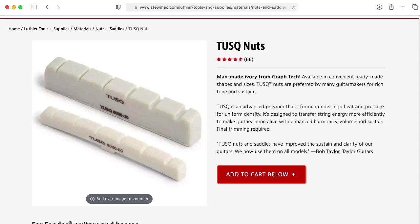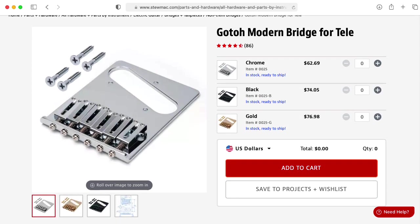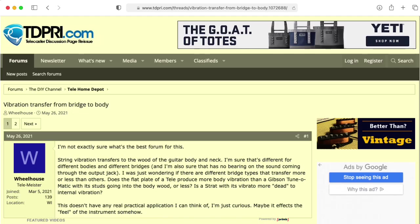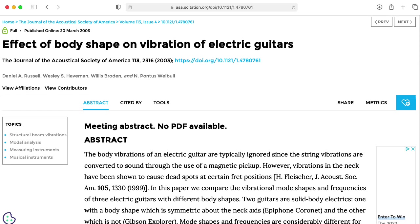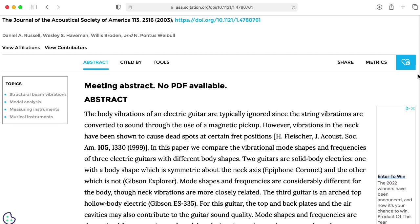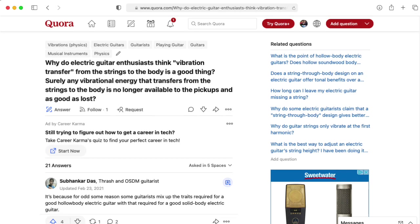Energy is going to leave the strings and be conducted into the neck and the body through the nut and the bridge. And depending on the particular qualities of the nut and the bridge, and the particular qualities and shape of the neck and the body, the neck and the body will vibrate. But the energy and vibrations in the neck and the body is not energy that's in the string anymore — it's not energy that the pickup is picking up. So to the extent that the guitar player on the moon is feeling the neck or the body vibrate, that's energy that's not contributing to the actual sustain of the tone picked up by the pickup anymore.